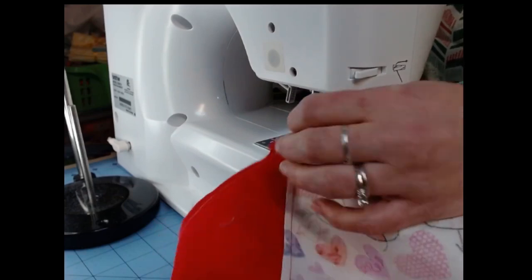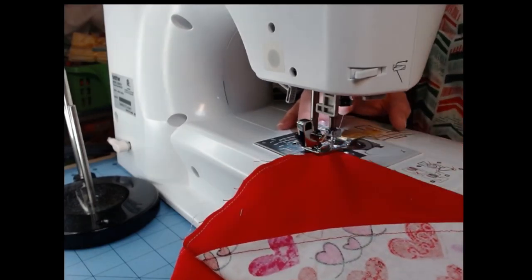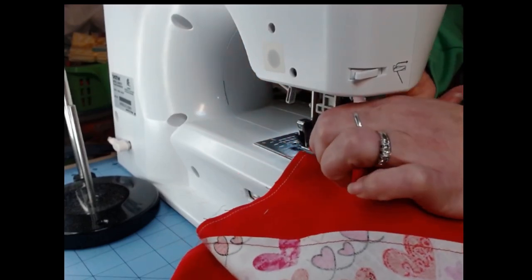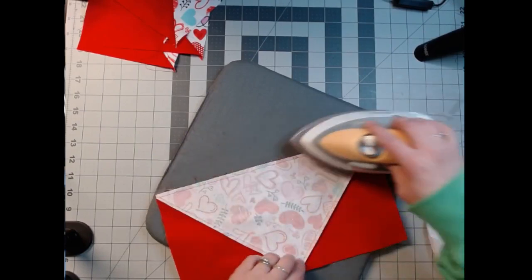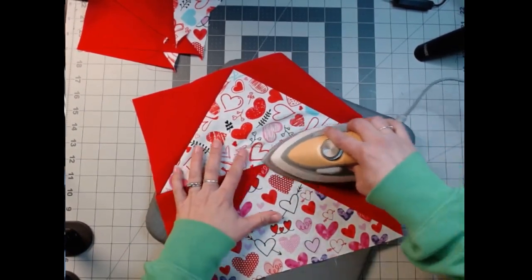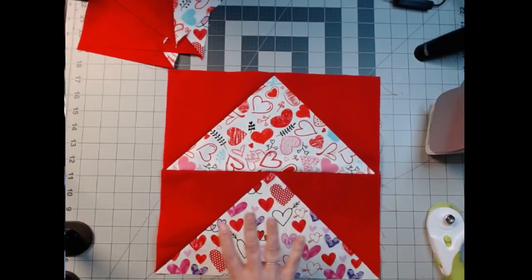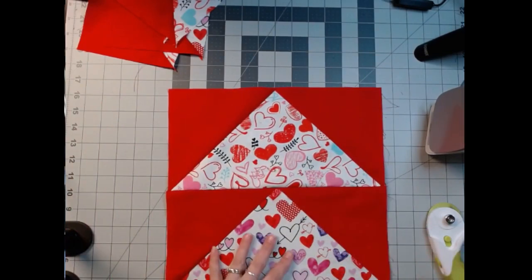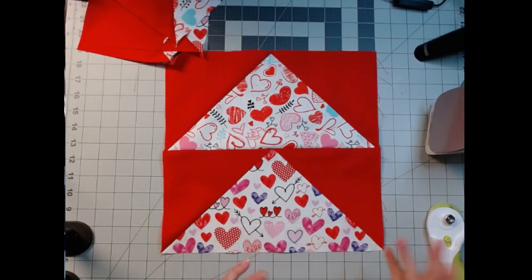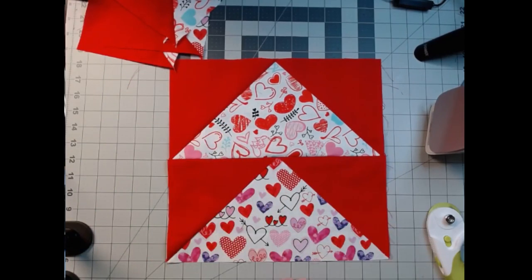I'm not sure how well it did. Let's go iron it open and see what we've got. I like it — I think it came out pretty well. Again, it's called Wild Goose Chase. So what I'm probably going to do here is put a border on it and make it a 16-inch pillow. This is 12 and a half inches, so it would be 12 inches finished. I'll put a border, probably hearts or something. I'll post a picture when I finish it, but it probably will be a pillow. Wild Goose Chase!